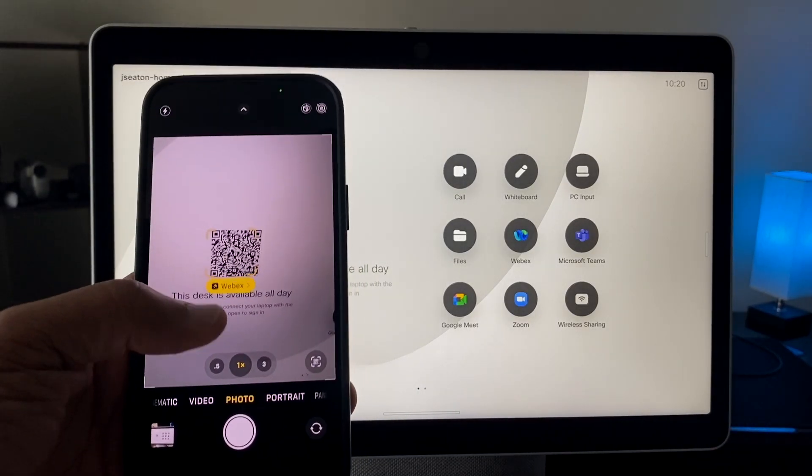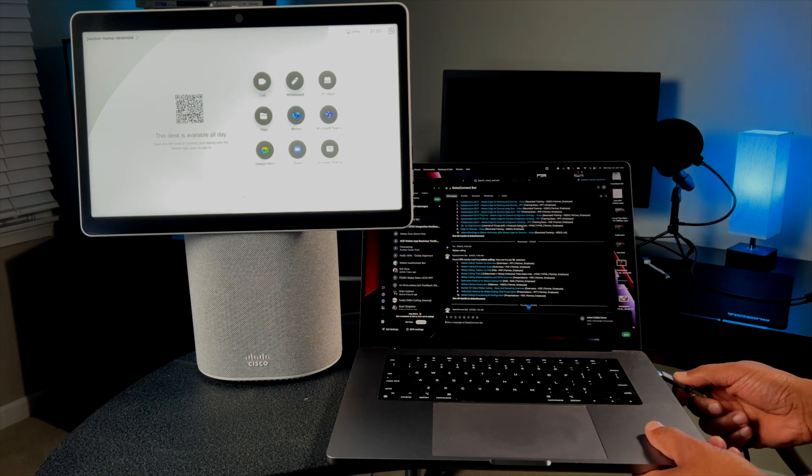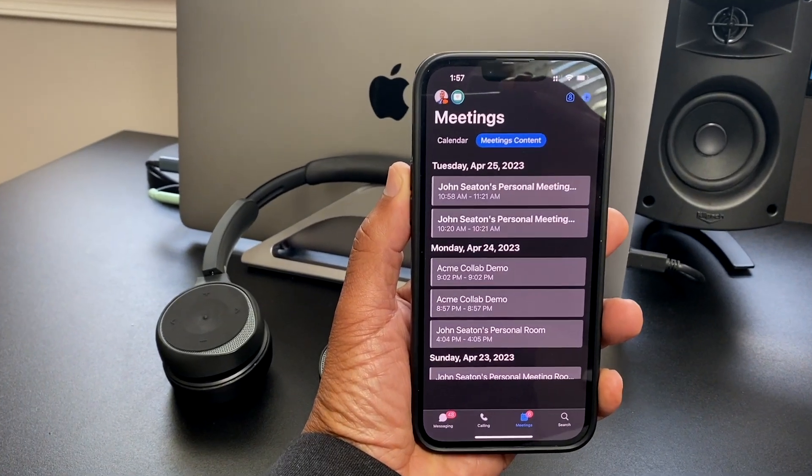The first method is really simple — all you need to do is scan a QR code with your mobile device. The second method is to simply connect your laptop to the Desk Mini via USB-C cable. In both cases you need to be signed into your WebEx app on your mobile or your laptop for this to work.